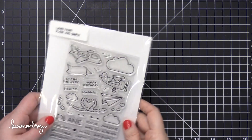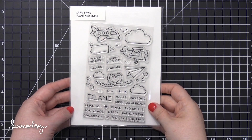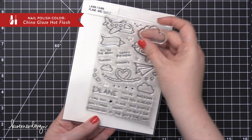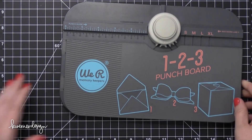Hi everyone, Kristina Werner here. Welcome to another monthly mail art video for simonsaysstamp.com. Today I'm using the Plain and Simple stamp set from Lawn Fawn, and I'm going to be using the stamp set to create an envelope that I will address and then mail off to a crafty friend.